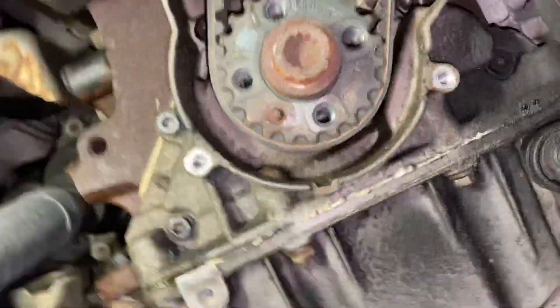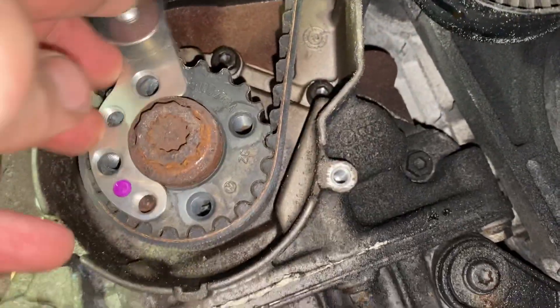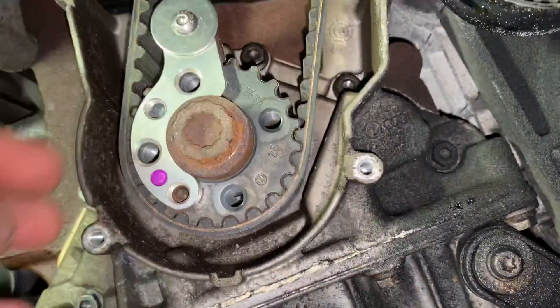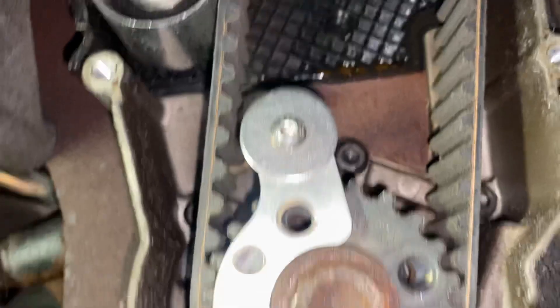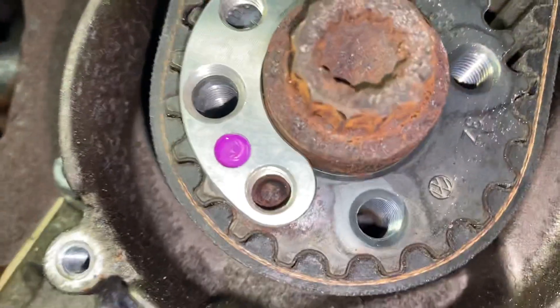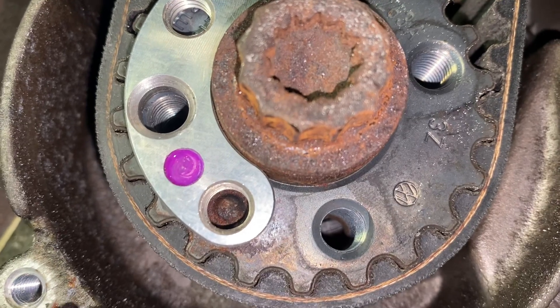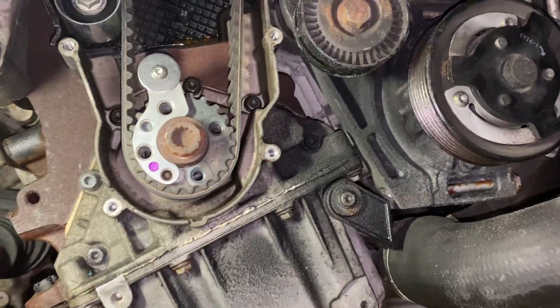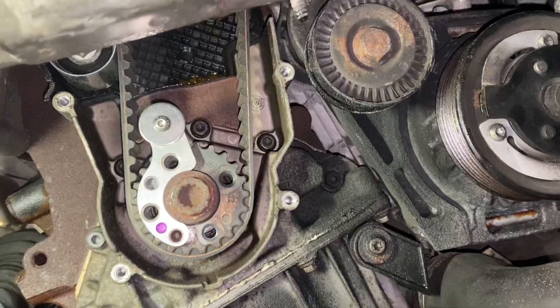Yeah, that's in time right there. That bolt right below the purple one — that little rusty thing and that little nub — is right where it needs to be. So we are in time here, so I'm going to button it back up. These diesels are tough to crank over.